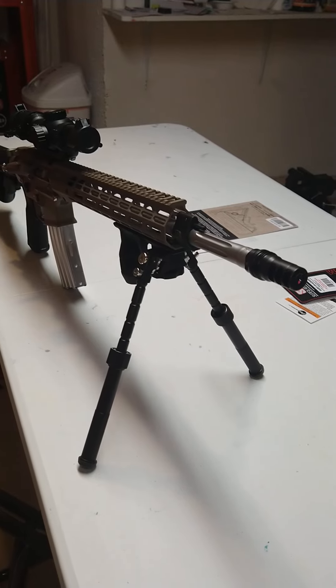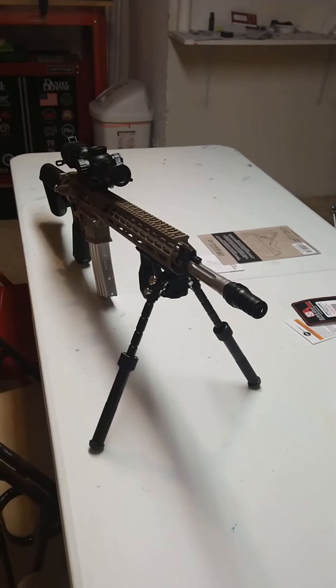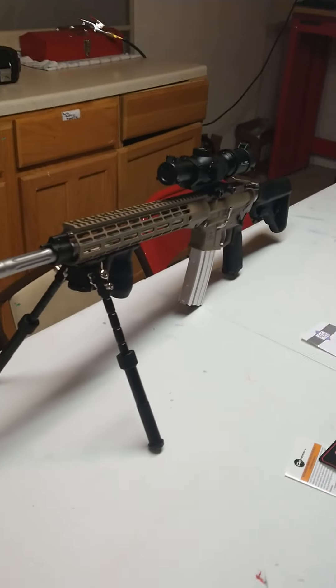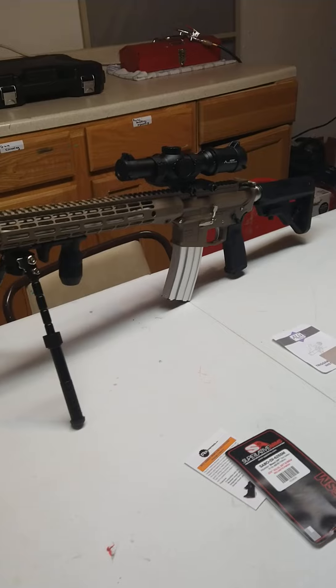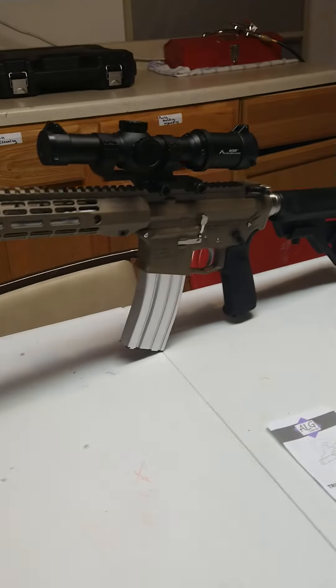That gun and this one are going to go to the range with me sometime in the next few days — perhaps a week. I'm going to try and get some footage of me at the range; I've never tried that before.